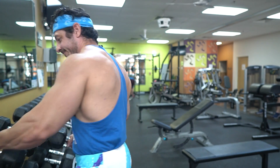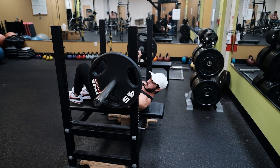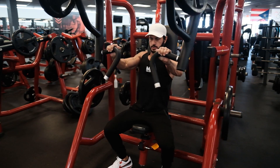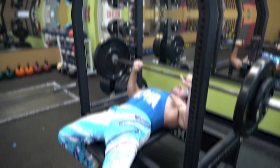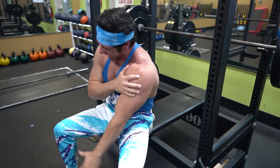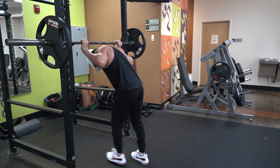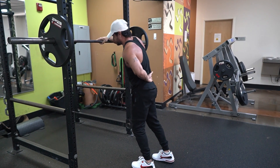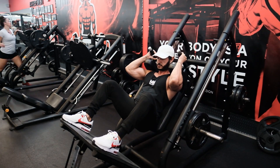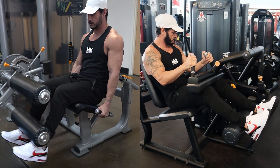But free weights aren't all good — there are some cons as well. Free weight exercises involve more technique compared to machines. Anyone can safely perform a machine chest press and get a good stimulus, but the same can't be said for the bench press. If injuries limit your range of motion or you simply can't perform an exercise due to pain, it's best to start with what you can. For example, if you can't perform back squats due to tight hips, knee pain, or lower back issues, you can train the squat pattern with a hack squat machine.